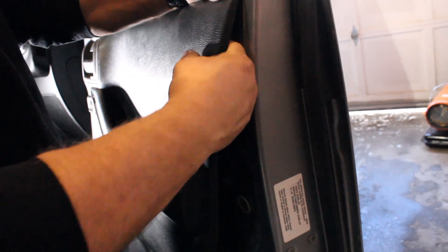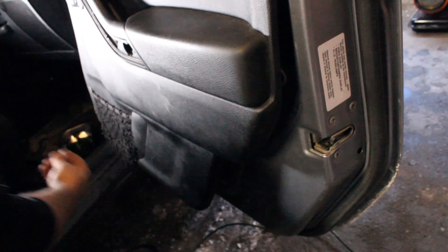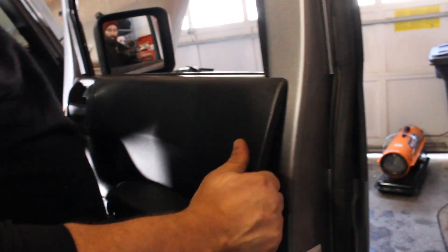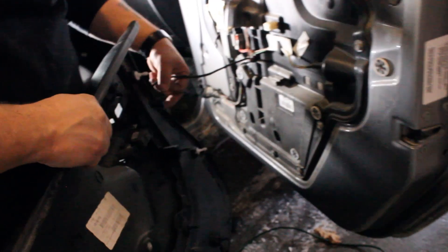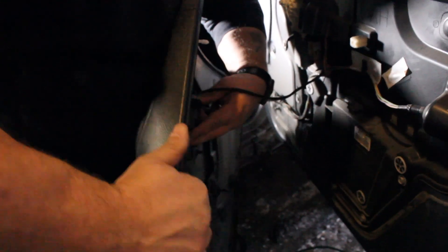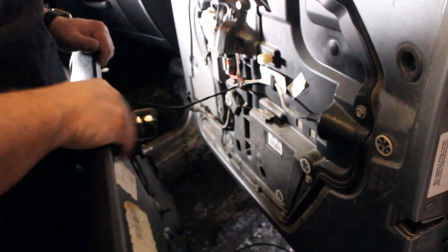Make sure all those little plugs line up so they don't break. Good news: if they do break, they're only a couple bucks for a whole big pack of them. Actually it's probably a good thing because I forgot to plug this in — that's why the panel didn't want to go back together. It knew I needed to plug that in. Let's try this again.